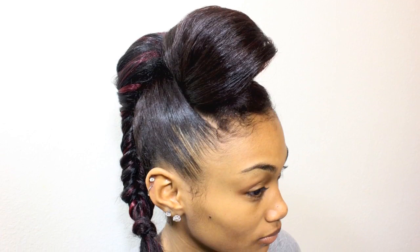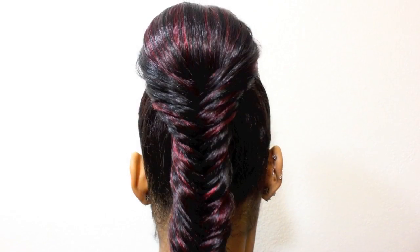In this tutorial I am going to show you how to do a vintage roll with a fishtail braid. I'll be demonstrating this on my baby sister Taylor.